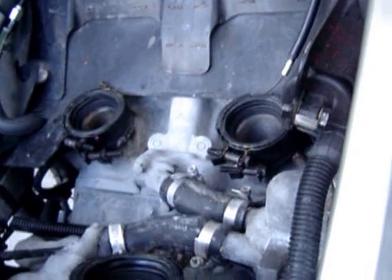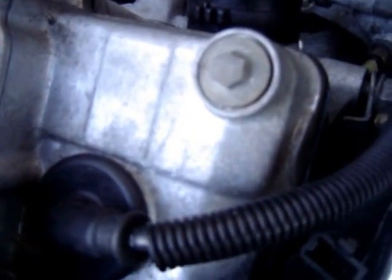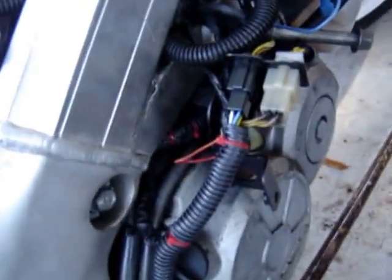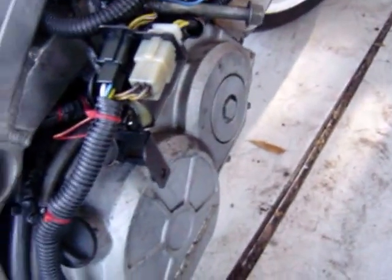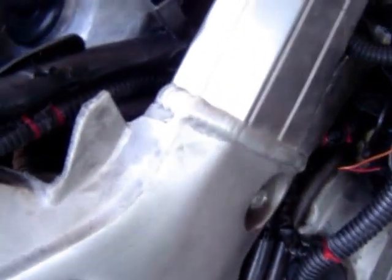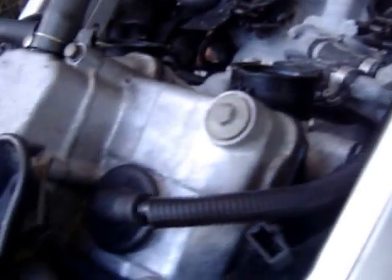I've cleaned out the carbs. I've got E spark plugs, which are kind of like the Spitfires — you don't gap them. I need to rewire some custom spark plug wires. I've got the caps; measured out the ohms, and the ohms are good on there. The wires are not measuring out, and I want to get it down to about 12 ohms for the whole spark plug and cap.